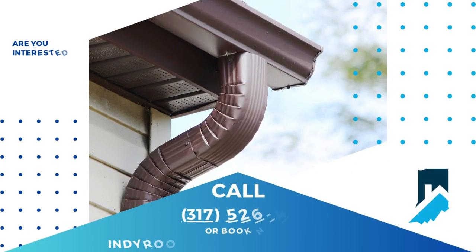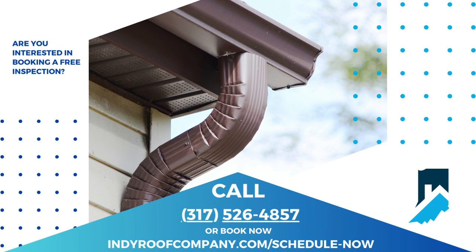If you have any questions, just give us a call at 317-526-4857 or visit us at IndieRoofCompany.com.